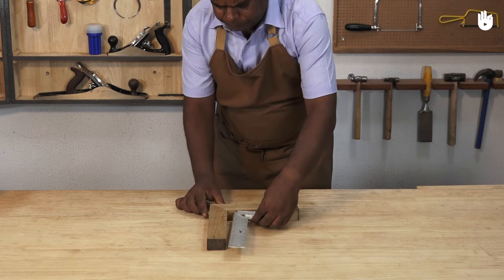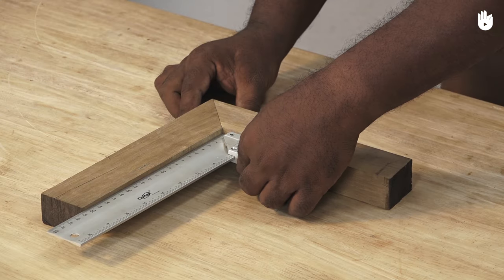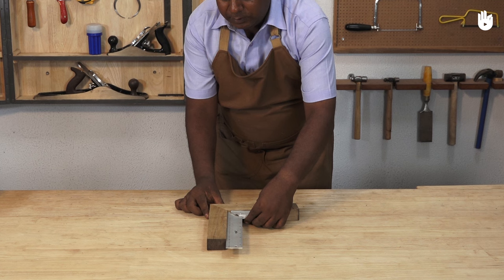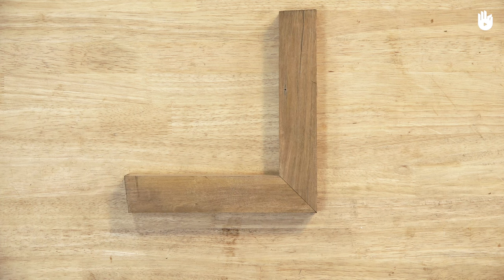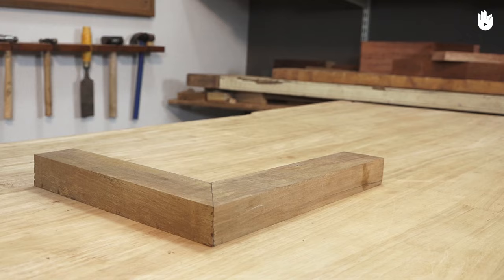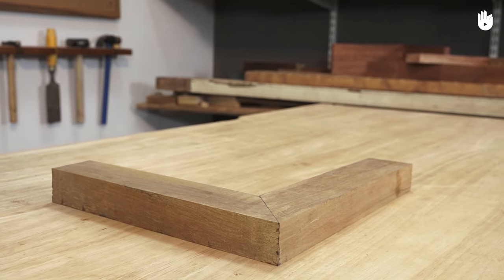In this video you will learn how to make a miter joint. The miter joint is used in the corners of frames and boxes, where the two perpendicular pieces are glued together by end grains beveled to 45 degrees. Since they have no mechanical strength, if the glue fails, so does the joint.